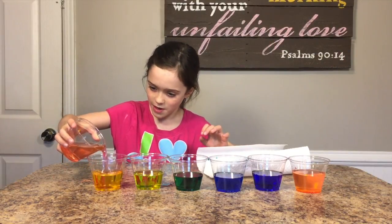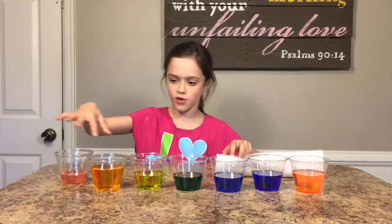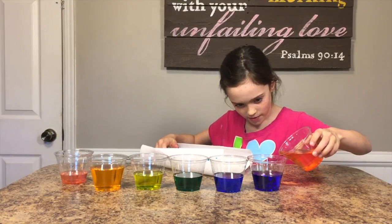Alright. Can you pour a little bit of pink in there and see if it turns orange? Look, it kind of turned orange after a little bit. It did, actually yeah. I wonder what would happen if we poured a little more — would that turn more purple?